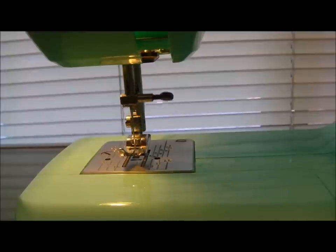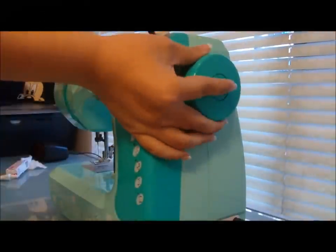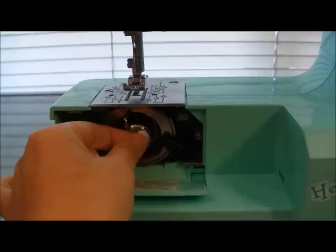Turn the hand wheel to lift the needle to its highest point. Then pull out the hand wheel to lock the machine in wind mode. The bobbin is located inside the shuttle. Pull the lever and you should find the bobbin inside this case.